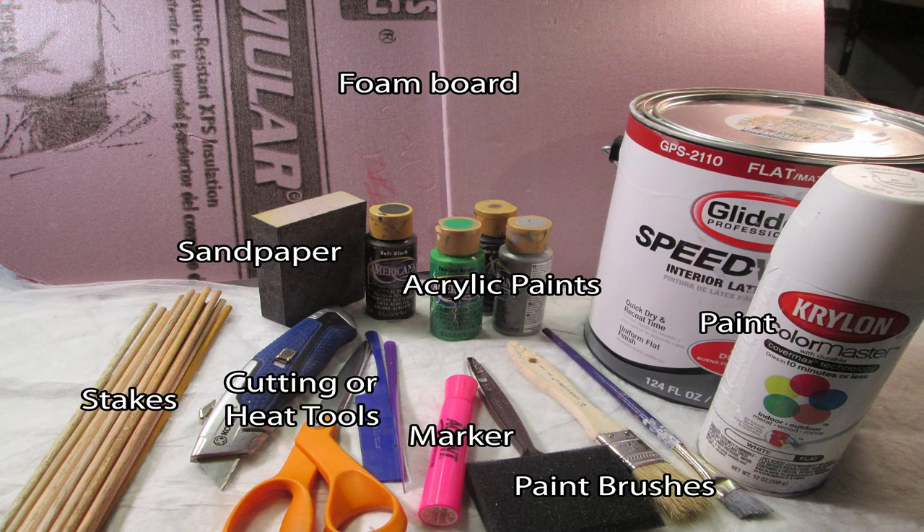The materials you're going to need are foam board, sandpaper, some kind of wooden stakes, cutting or heating tools, marker, paint brushes, acrylic paints for decorating, and then your base paint. For more information on the materials you'll need, check the description box below.